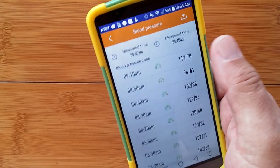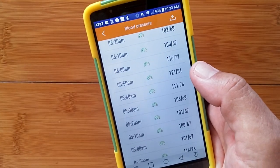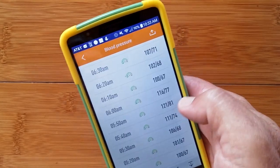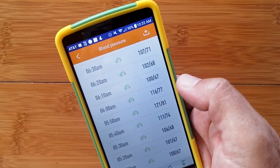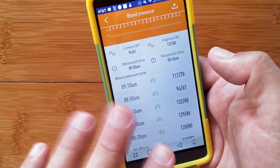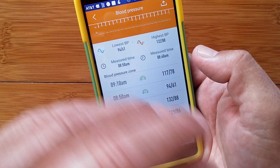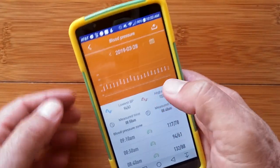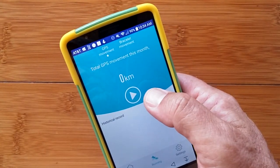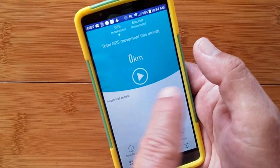It's 8:20, 8:30, 8:40 — actually every 10 minutes. I didn't realize that; I thought it was like once an hour. They say there's some interesting stuff people can discover about themselves — whether you suddenly have a burst of high blood pressure and don't realize it, like right here at 5:50 a.m. Take them with a grain of salt because we're still not sure about the accuracy of this instrument, but use it as a guide to support what you know about your overall heart health. And here's where you can use the GPS in the phone — if you have the phone with you, hit start and do a run to get your track on a map.